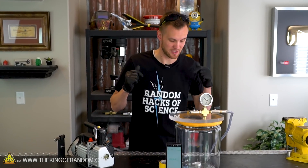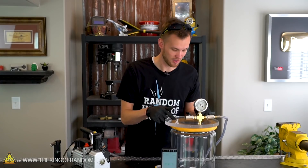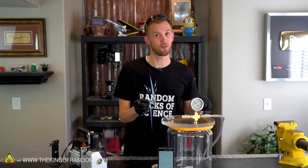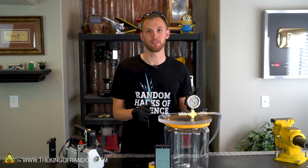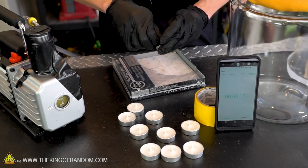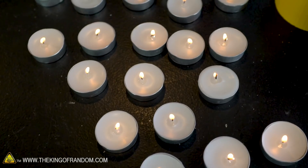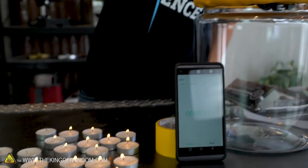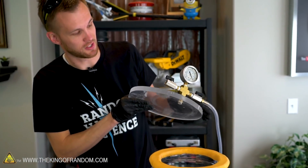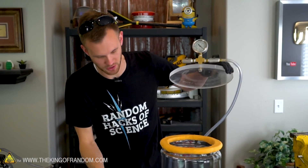I want to try the same thing scaled up, except instead of one candle, I'm going to fill the bottom of our vacuum chamber with those candles, so we'll see how many we can fit down there. We'll do the same thing with the lid — but no vacuum — and then while pulling a vacuum. Let's see if I can start loading these in. Same thing: I'm going to put this on, start the stopwatch, and we'll see how long these go before they burn out.